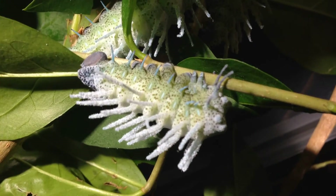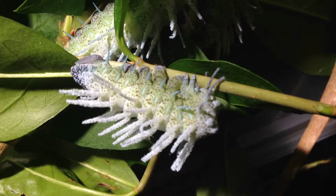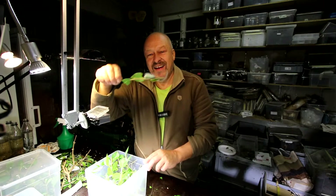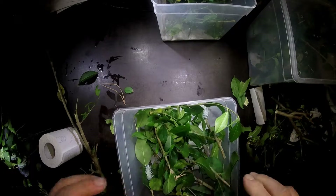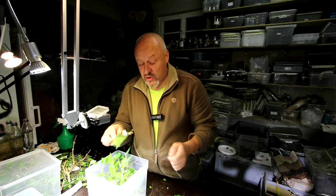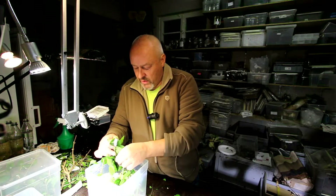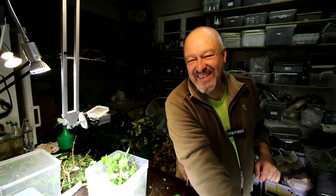Attacus atlas — the L5 stage caterpillar of the biggest silkmoth, and probably the biggest butterfly in the world. They are still only very small now, but let's see how big they can get. Stay tuned to the channel and the playlist — every time I add a new video, you will get an email from YouTube. Thanks for watching the Sky Food channel!